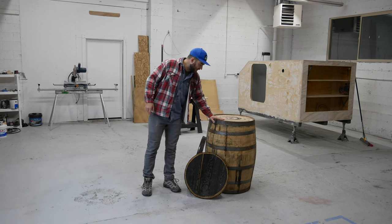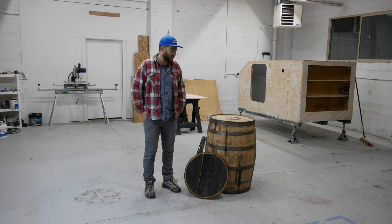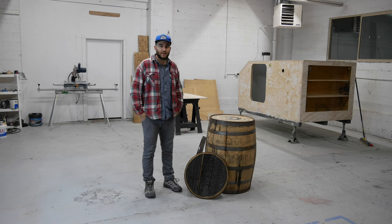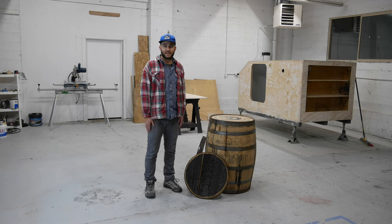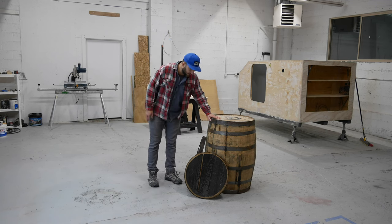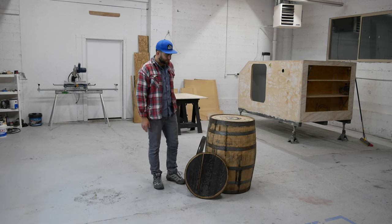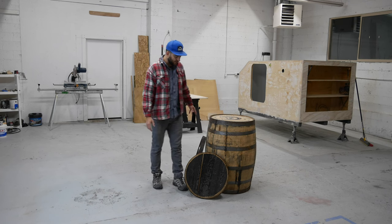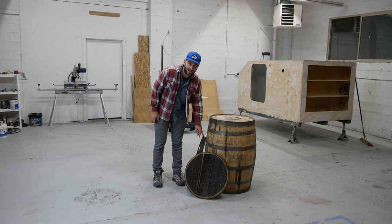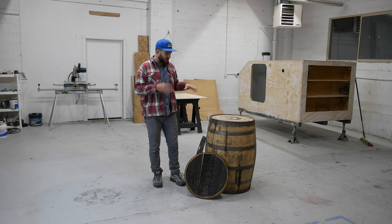So I've got the barrel here. We picked this up from a local shop just really close by — they're a reclaiming shop. They get old products and resell them to people who use recycled materials. I've also got an extra lid or head which I'm going to use as a shelf inside once we get it all cut out, and I've got a couple of extra bands as well, just for some finished work — I think I'll need a band on the inside to kind of hold the doors together.